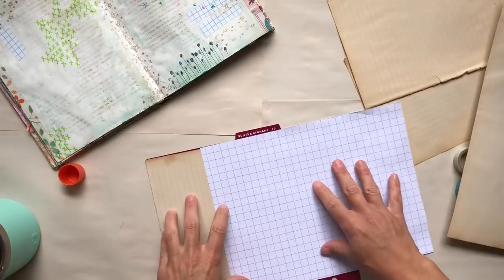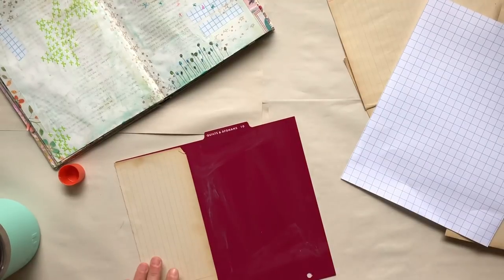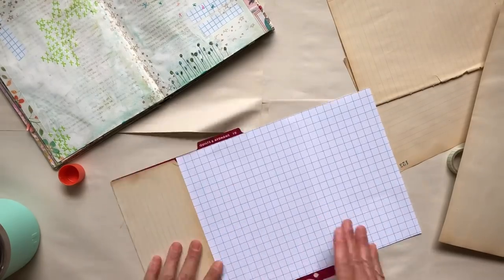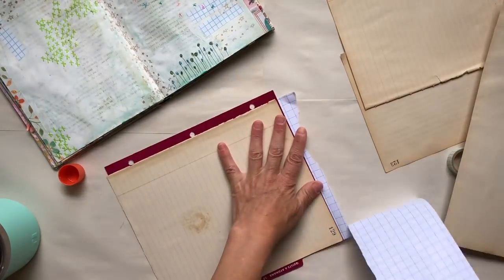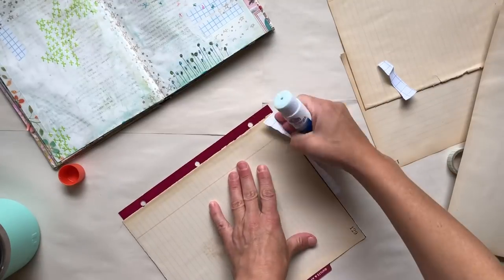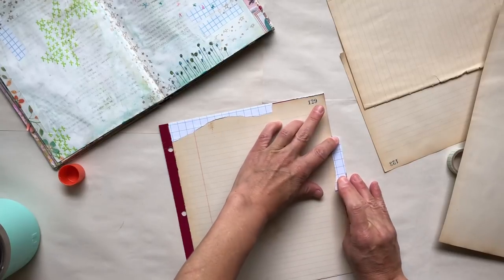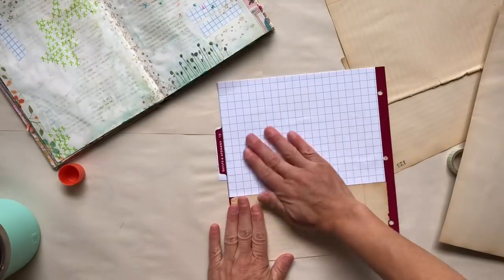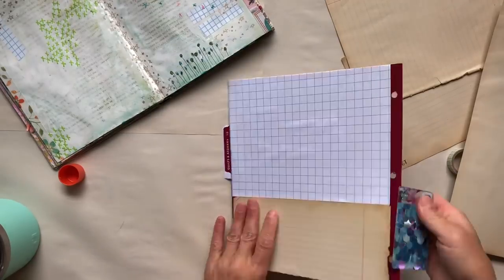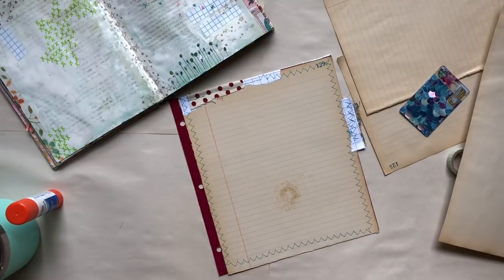This is actually going to be a title page and I am going to document this summer with a journal designated just to this summer. Now this is something new for me — I don't typically do this. Usually I will just journal in whatever journal I have going on, and for the last two or three summers it's been my little journal. I'll link some links below so if you're not familiar with my little journal you can take a peek at it. But my little journal is just way too full right now and it's so cumbersome to pick up and work in that I think its days are numbered.